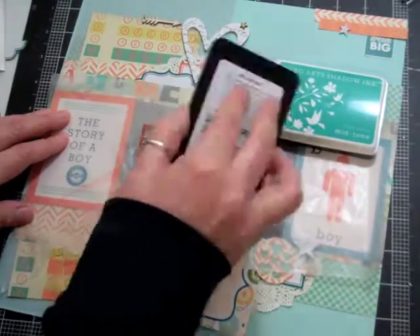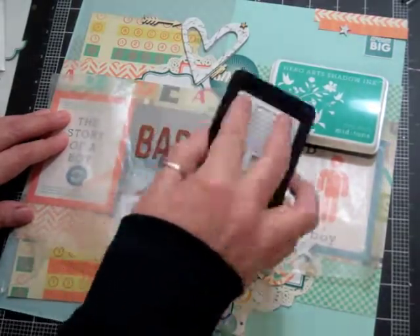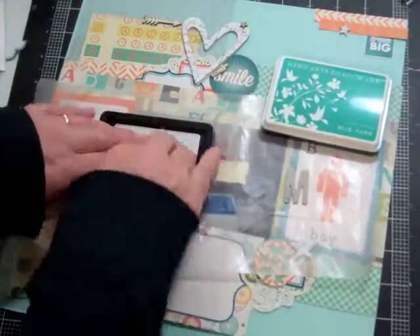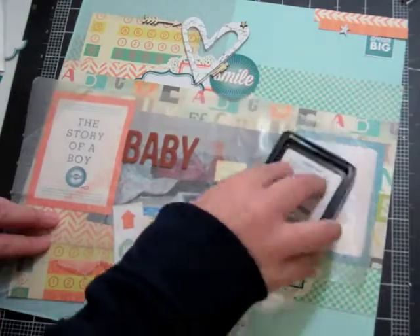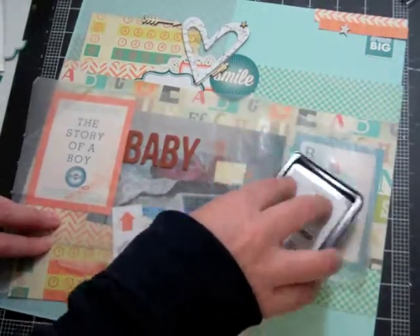The orange color is called orange soda. I'm going to color the word 'baby' in orange soda, and then the letter M I'm going to color in teal. The reason I call him Baby M is that she named him Mason.